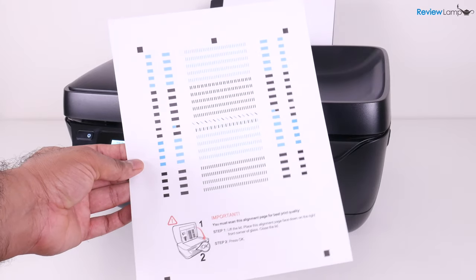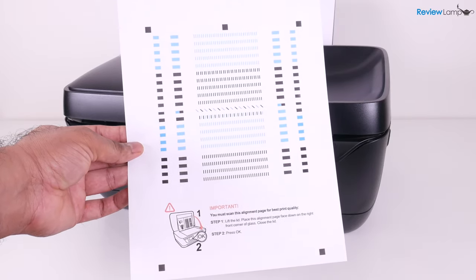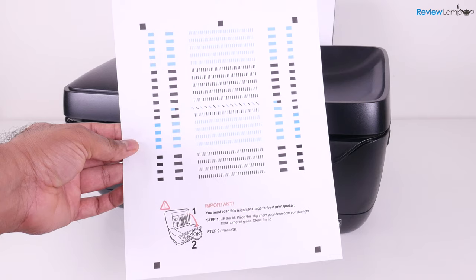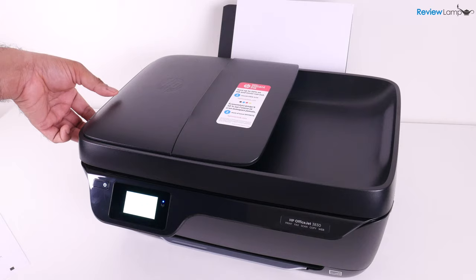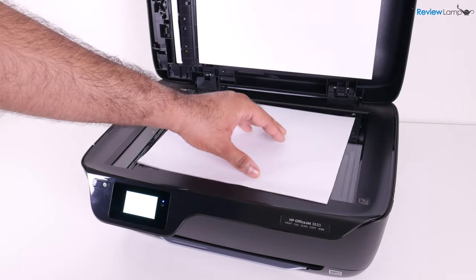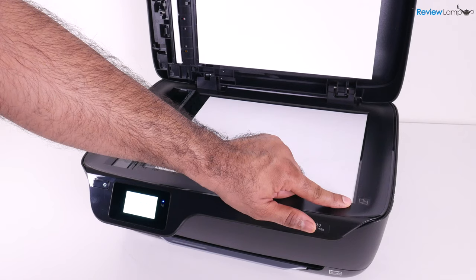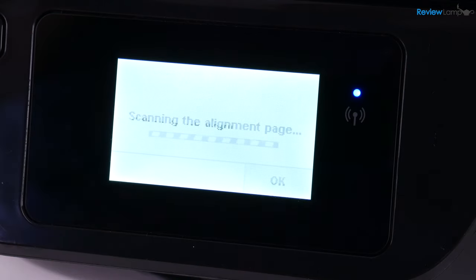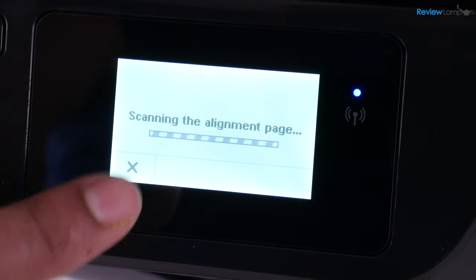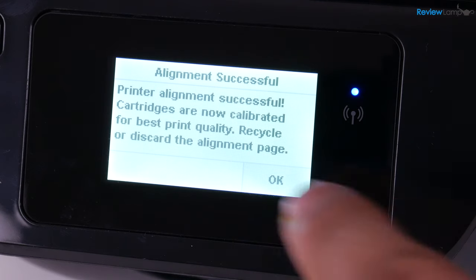This is the alignment page. Place it on the flatbed scanner, face down, lined up with the mark on the top right-hand corner. Open the scan bed, place the alignment page, then close the scan bed. On screen, hit OK, and it will scan the alignment page. After a few seconds, you'll see a message that says alignment successful. Hit OK.